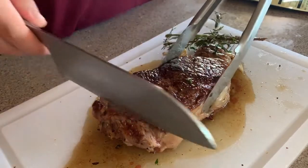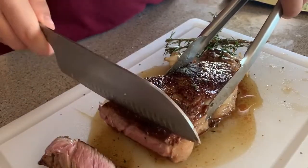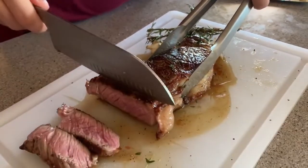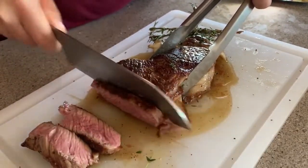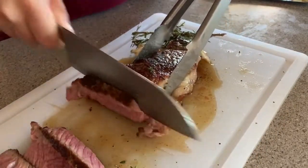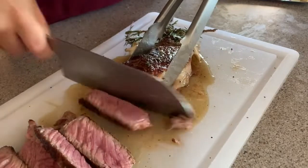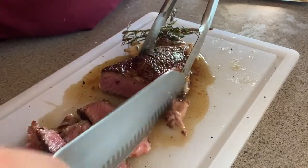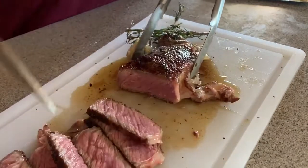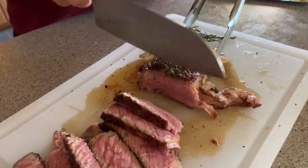Okay, now it's time to slice. Sorry, this knife is not sharp at all — someone please sponsor me with a new knife set, this knife is actually dull. So this actually came out a little more on the medium side because while I was basting I was talking to you guys, so it was on for about a minute extra. But I like it about like that anyway.